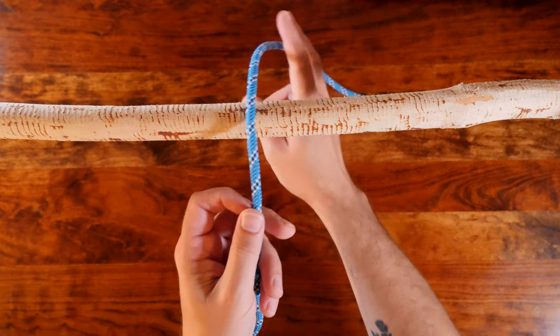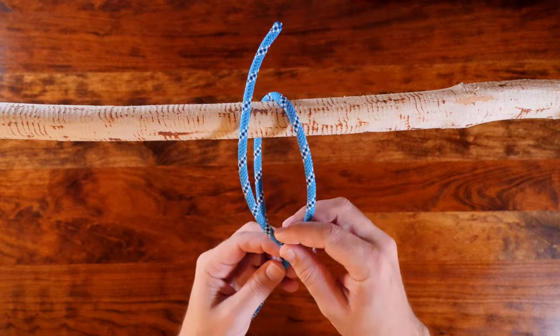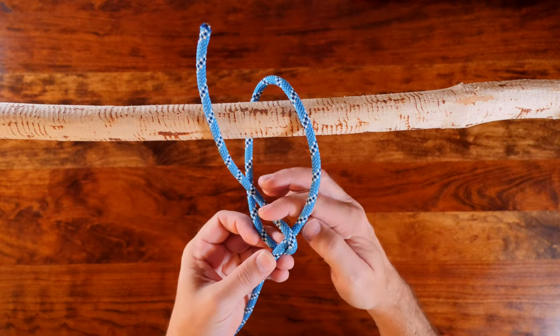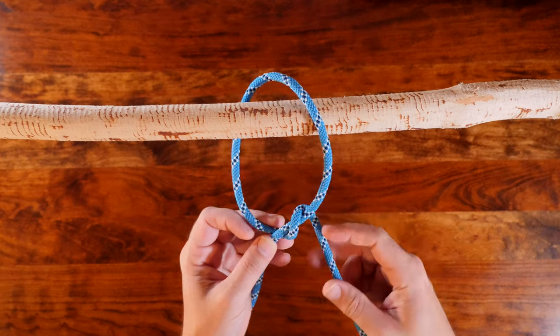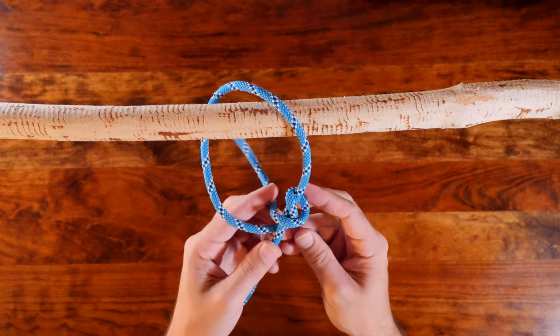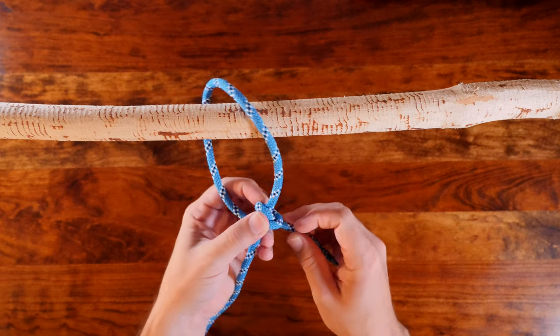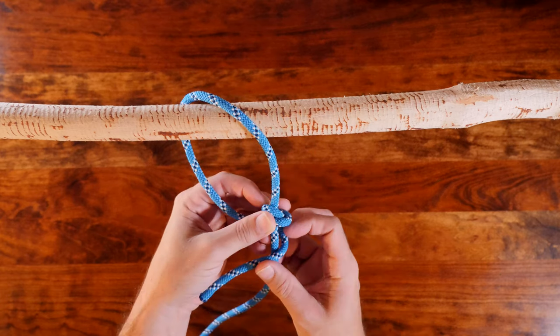The midshipman's hitch is a great knot when you need to create an adjustable loop at the end of a rope. It's very similar to the tot line hitch and I've got a video that compares the midshipman's hitch with the tot line — I'll put a link in the description and at the end of this video. I highly recommend you check that one out. For now let's focus on learning the midshipman's hitch.